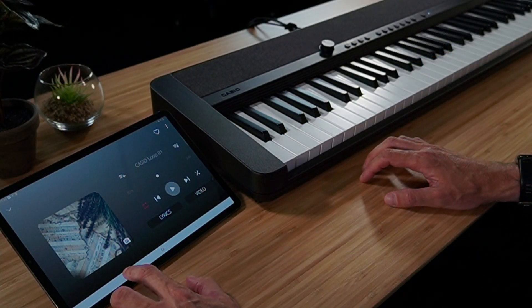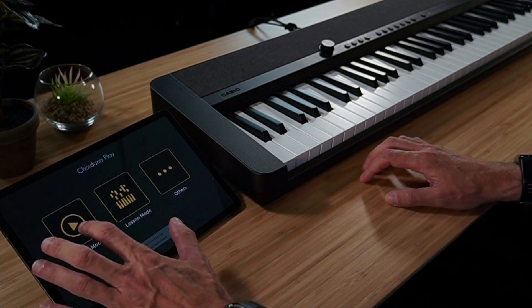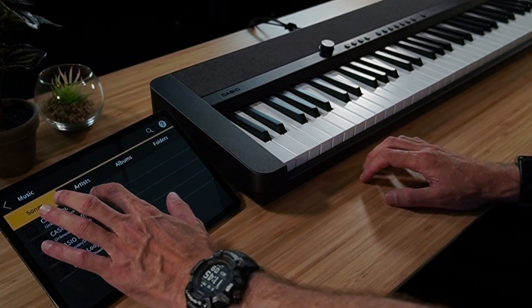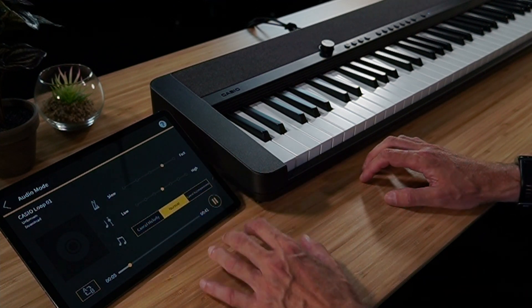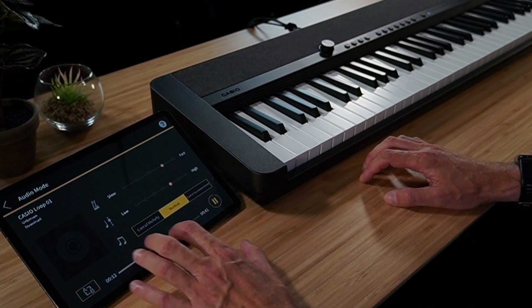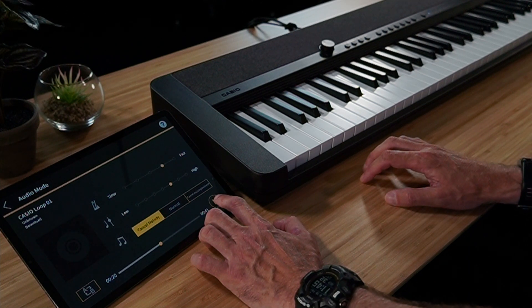Let me close our audio app and open the Chordana Play app to show you just some of the functions available. We'll select audio mode, search through our songs, and select a song. We can start playback and have the ability to slow down or speed up the song. We also have the ability to lower or raise the pitch of the song, and we can even cancel the melody. That's just some of the ways you can customize the settings.